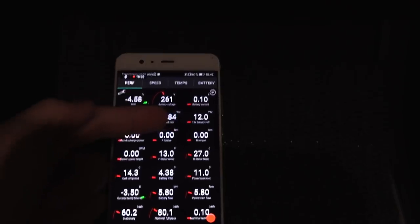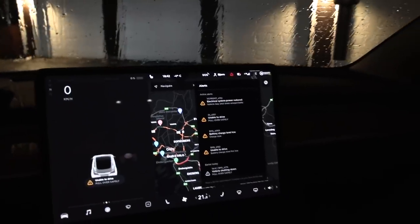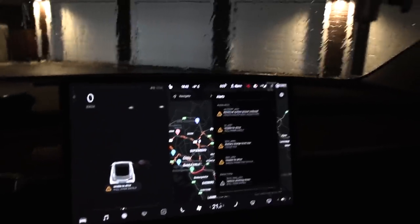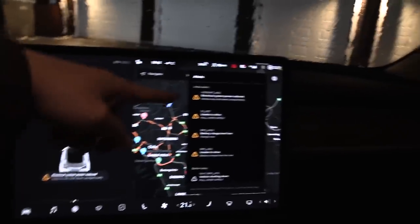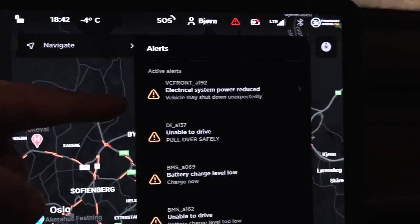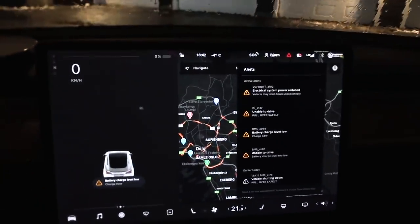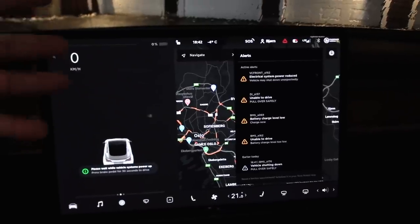At this point, the voltage is at 12 volts — it stopped charging the 12-volt system. The screen, doors, charge port — everything runs on the 12-volt now. You don't want to discharge it too much. There are some electrical system power-reduction errors. The OBD also shut down. The car is dead.